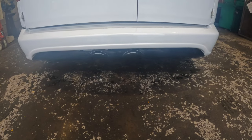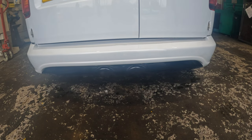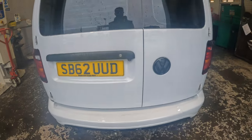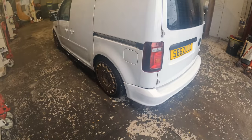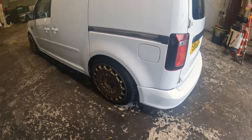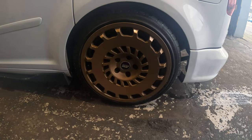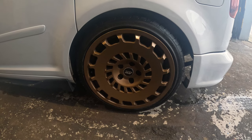It's got a custom rear bumper as well, very similar to the Fabia 2 Golf if you've ever seen them. There's a reversing camera. These are ABT alloys — they were originally grey, now a bronzy gold colour. I think they really suit it well, especially with the paint. It just sets it off really nice.